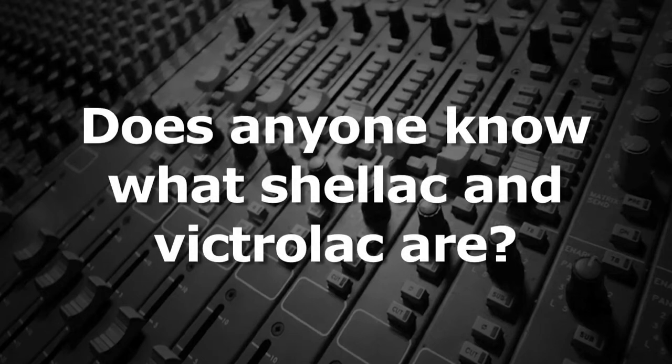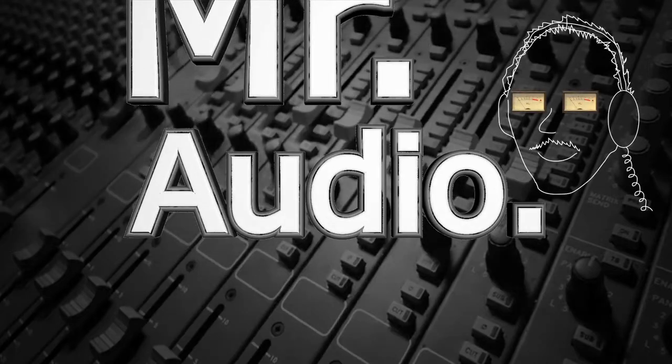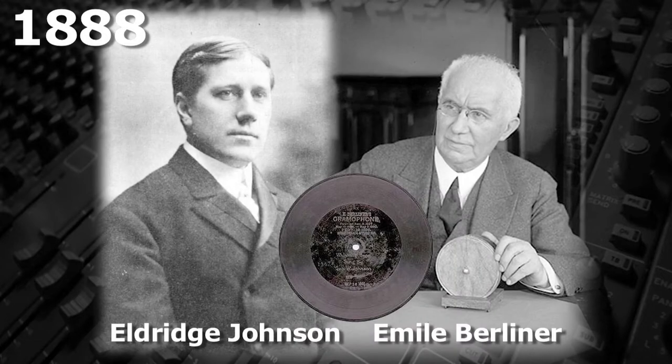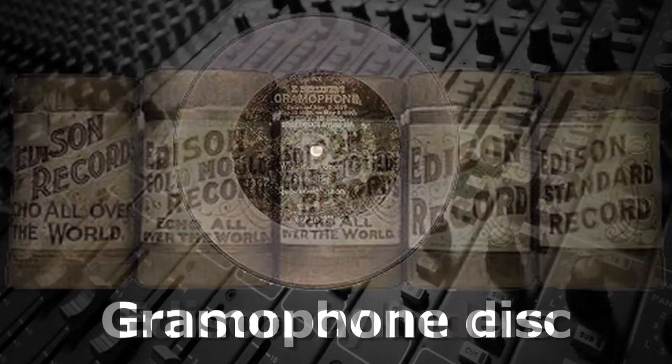Does anyone know what shellac and Victralac are? Tell us, Mr. Audio. In 1888, when Emile Berliner and Eldridge Johnson at the Victor Talking Machine Company first made flat records — as opposed to the Edison Cylinders — their discs were made of hard rubber material.